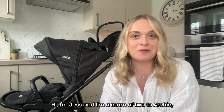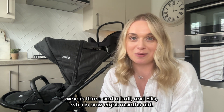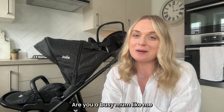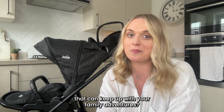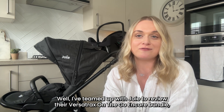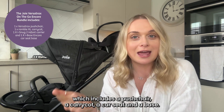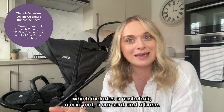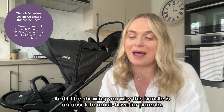Hi, I'm Jess and I'm a mum of two — Archie who is three and a half and Ella who is now eight months old. Are you a busy mum like me that's always on the go and looking for a pushchair that can keep up with your family adventures? I've teamed up with Joy to review their Versatrax on-the-go bundle, which includes a pushchair, a carry cot, a car seat and a base, and I'll be showing you why this bundle is an absolute must-have for parents.